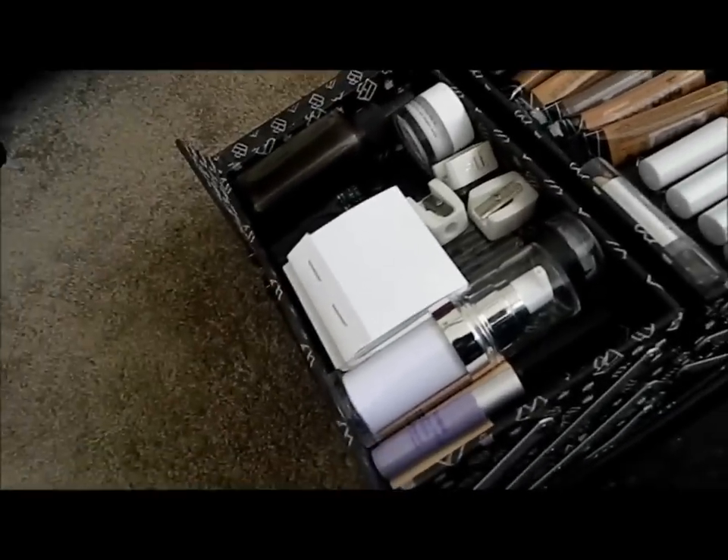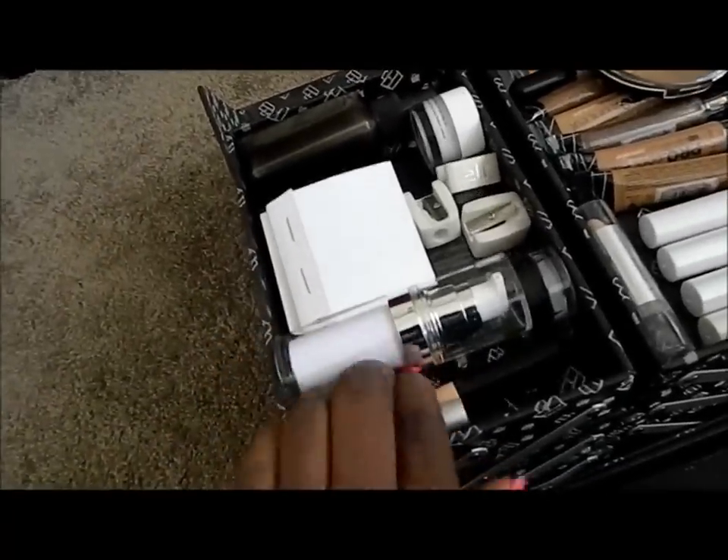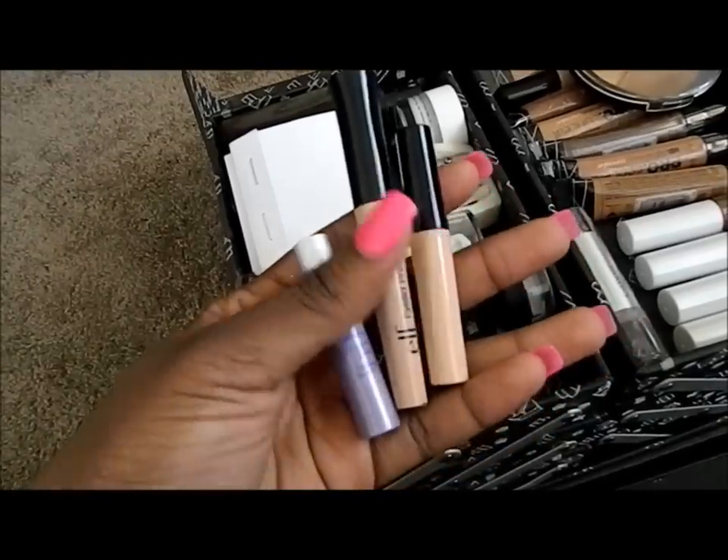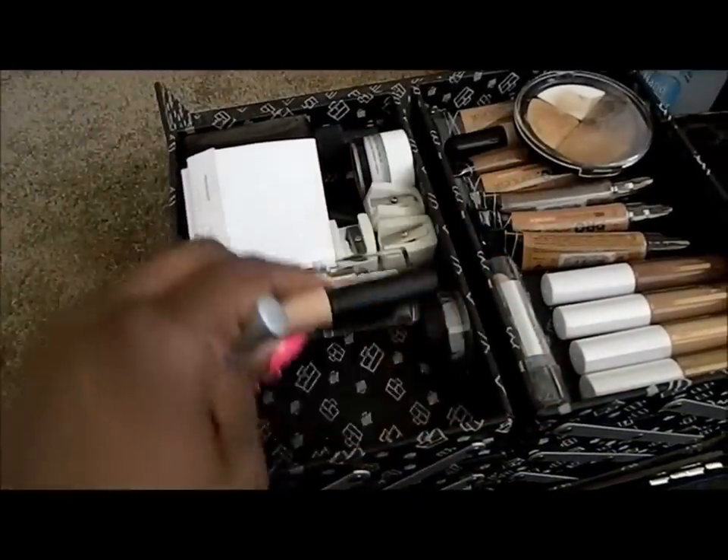On this side is where you go into my prime and base area. I have three primers: two ELF eyelid primers as well as a sample of the Urban Decay Primer Potion.